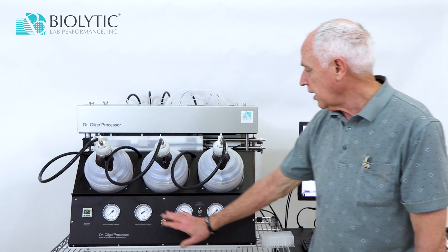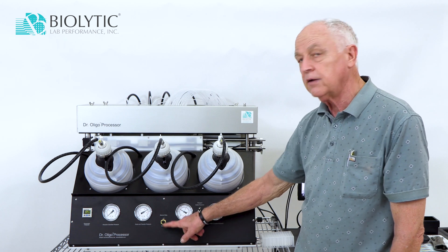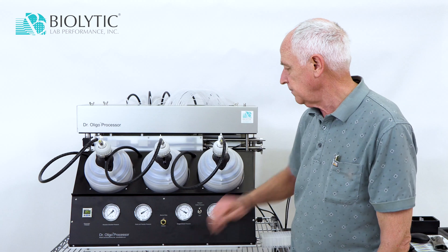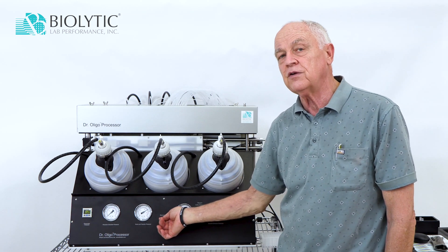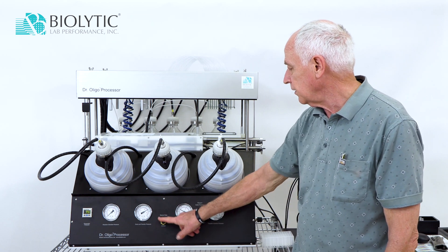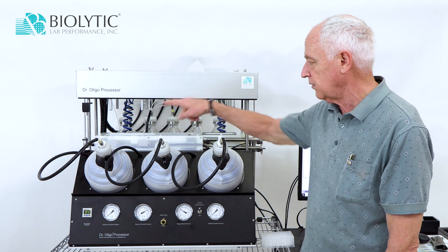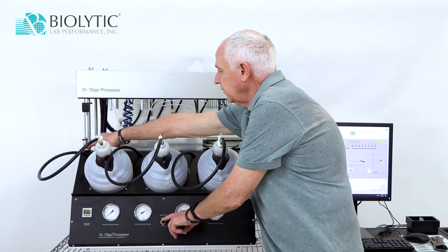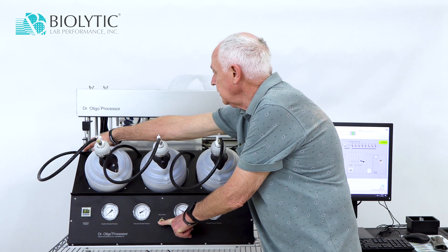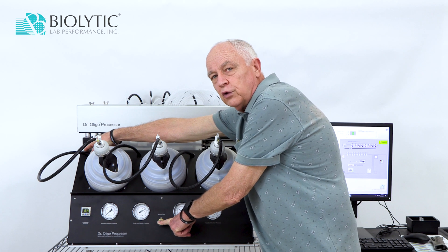We also have this switch which has three positions: up, center, and down. In the up position, it will raise the top section, which allows us to gain access to the inside of the instrument. Going down, it will lower this, but in order to go down you actually have to have this pressed and this down at the same time. It's a safety feature so that you don't have one hand stuck in there while the other one is lowering it.